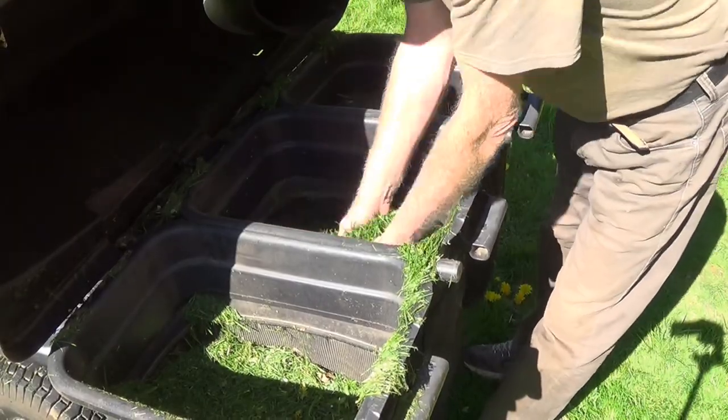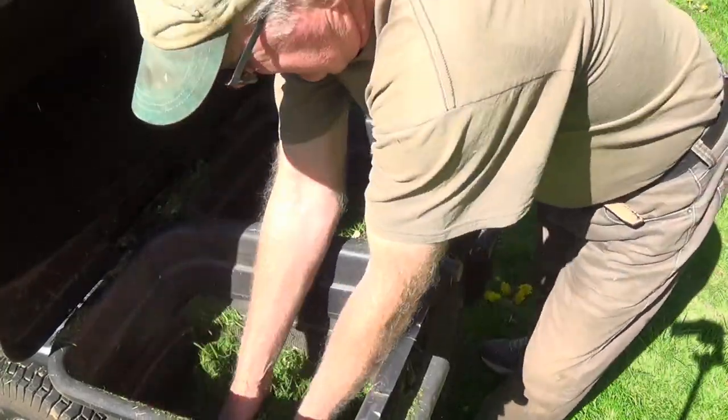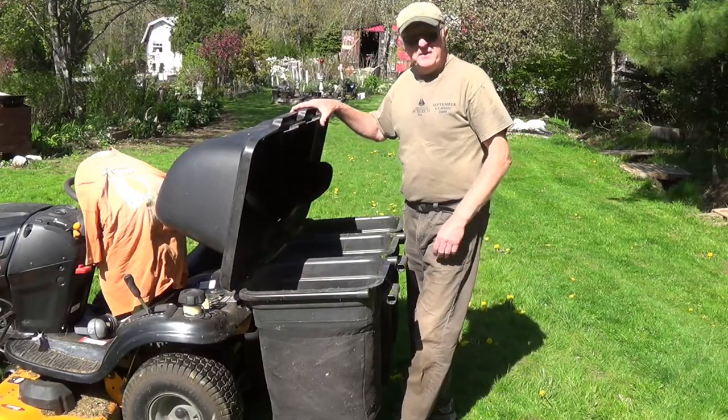This works pretty good — that's half full, and that's only from a couple rounds around the yard. That was real easy to install. Thank you for watching.